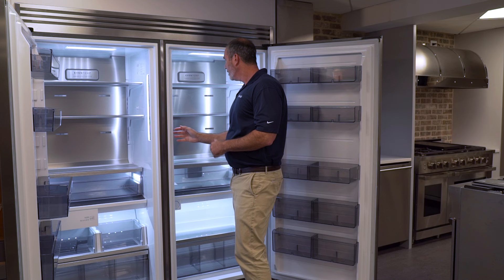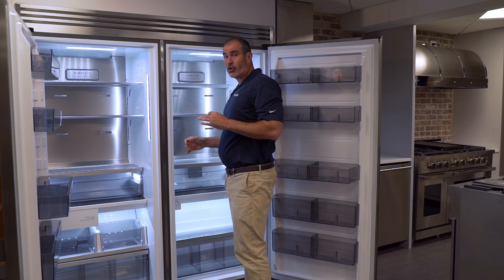You now have internal water on the fridge — that's new this year. Metal cooling in the back, air filtration. And if you get these, you've got to get the optional trim kit. It just finishes off really nice.